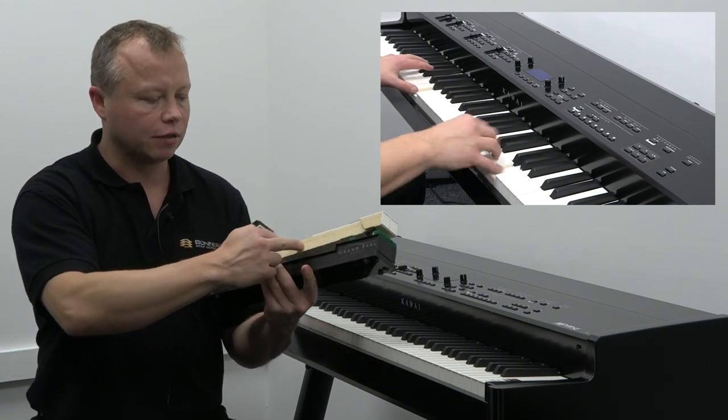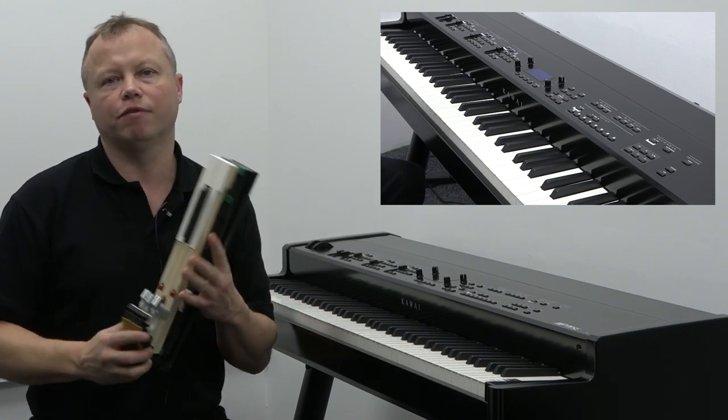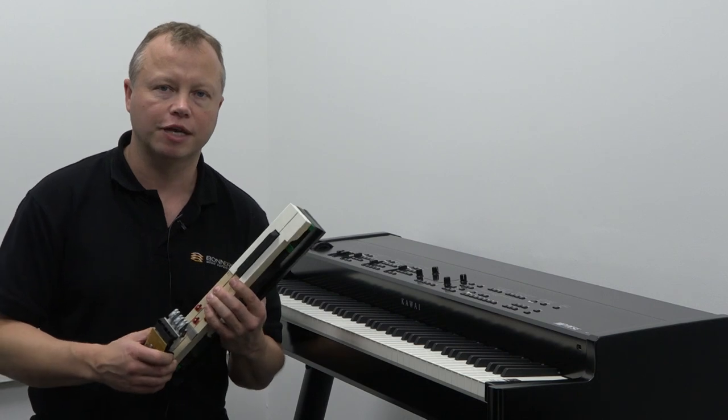The Grand Feel keyboard action has hammers at the end of it here, and it really does make for a great piano experience. I would encourage you to come to one of our stores and actually try the MP11 SE for yourself.